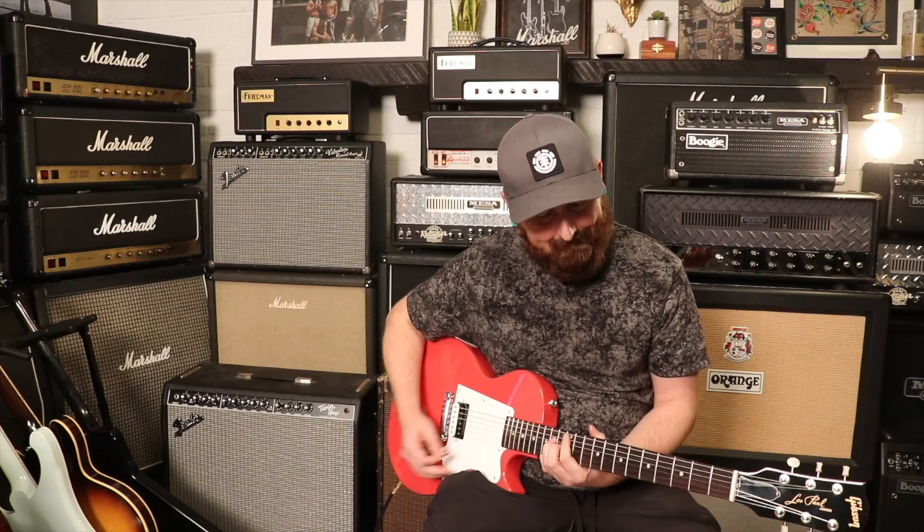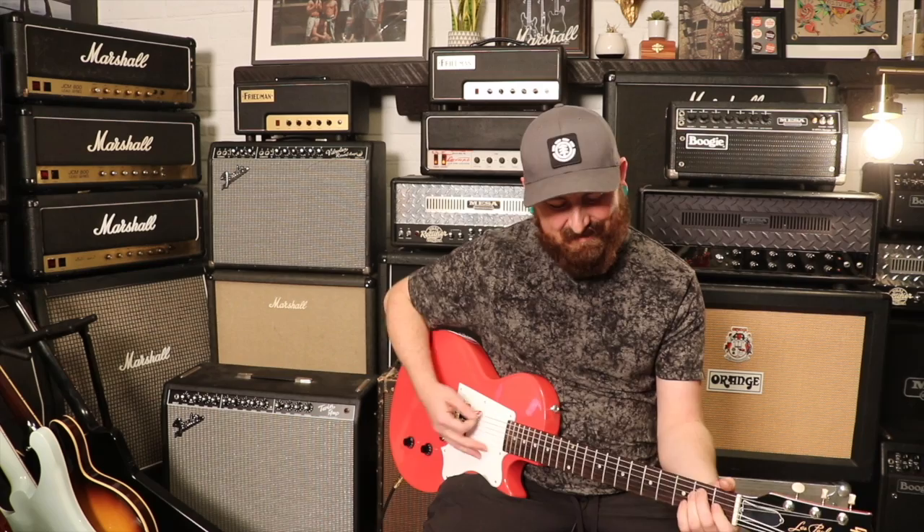Fiesta Red. This guitar is rad — I say that a lot. That's because we have rad guitars, and that's true with this one. I love this band.